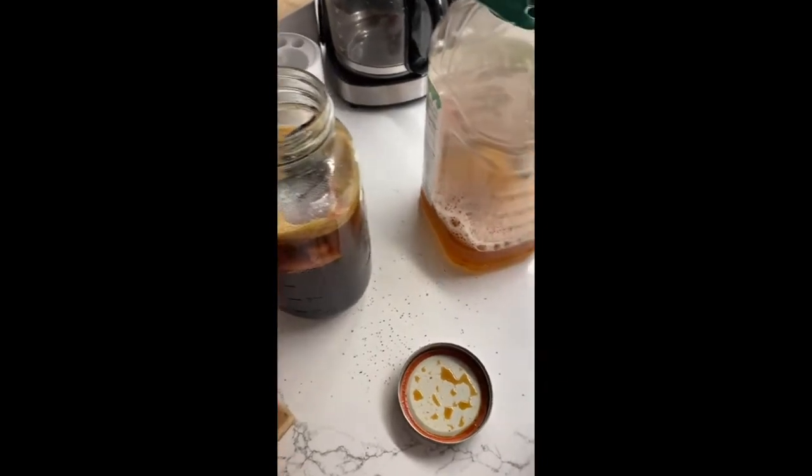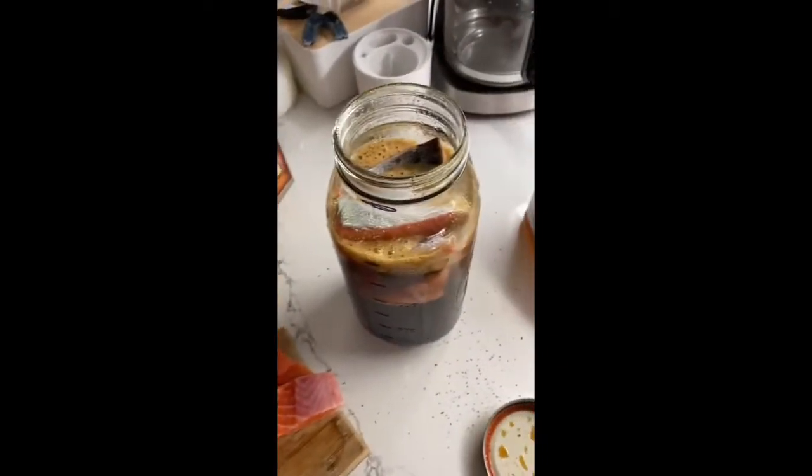I've got coho, I've got Chinook — I'm just mixing it all together here. Doesn't really matter.